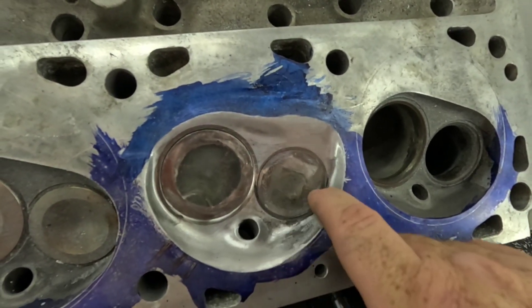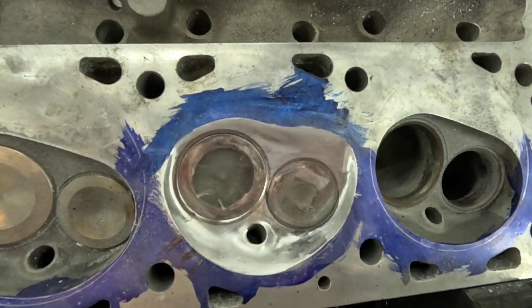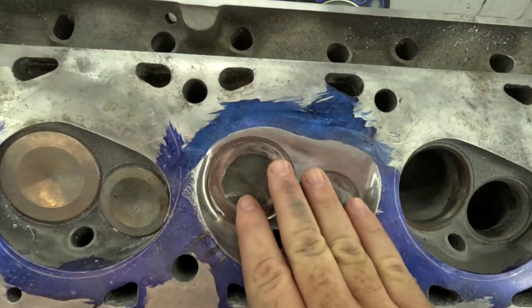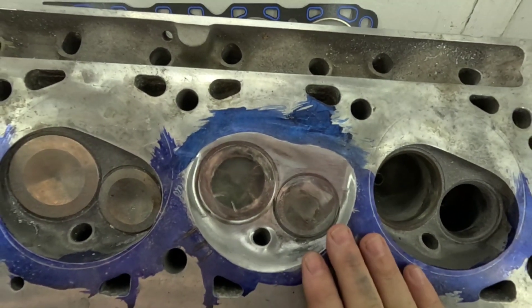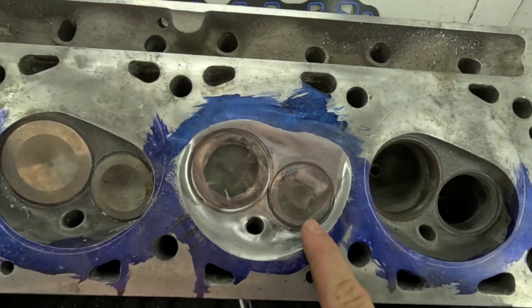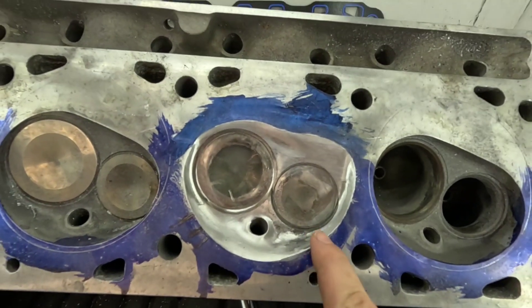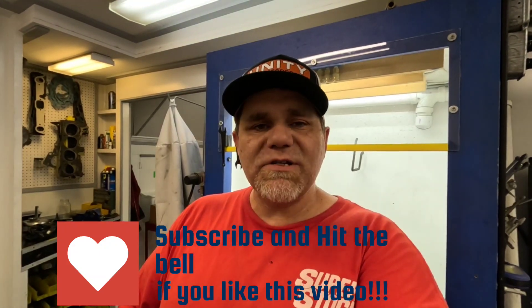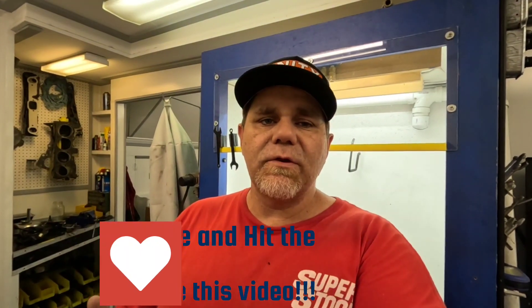David has been doing all the filming for me — thank you, David, I really appreciate it. I've got to come in and deshroud this last part, and then the chamber will be done. You might say this chamber looks unconventional — I guarantee this chamber will also deliver unconventional power. Just wait till you see this truck run at the track. That pretty much wraps up another episode on cylinder head porting without a flow bench. Even though we're using big block Ford cylinder heads as our test subject, the same principles will apply to pretty much anything you're working on.